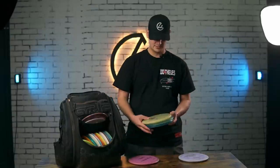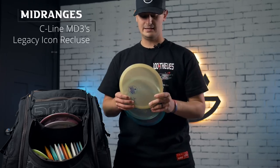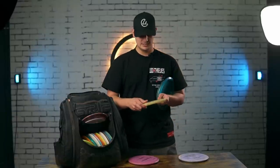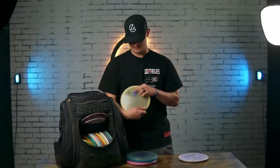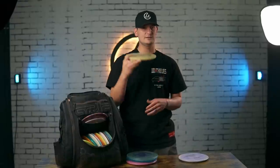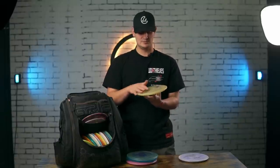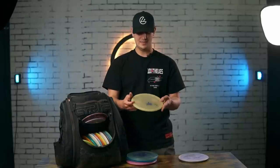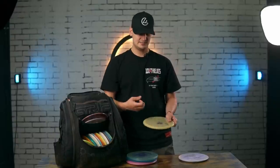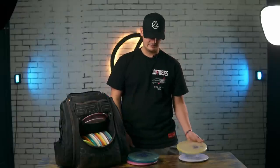I carry three of the same mold — the MD3 — which used to be the staple mid-range in my bag and now it's back to being it again. The most overstable one is probably two or three steps down from the Recluse. It's a dome-y glow — actually a factory second with just a shield stamp. I really like it for long pushing hyzers that you want to slowly fade. This would be my go-to forehand mid if it didn't have the dome, but the dome is why I like it so much backhand — it keeps it in the air while still having that slight overstability. I don't break it out a ton, but when I do, I have confidence it's going to fade and finish pretty hard.